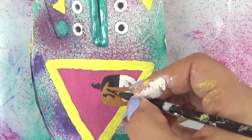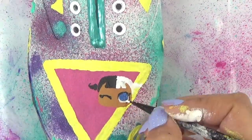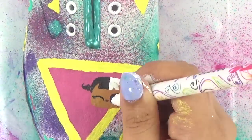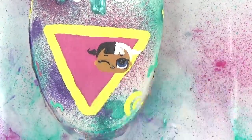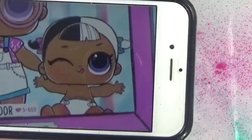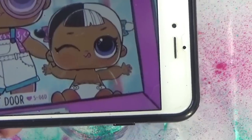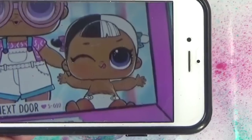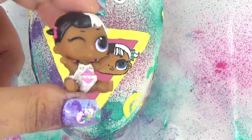Have you guys guessed her yet? If you're thinking Little Baby Next Door, then you are right! On her sticker she actually doesn't have an outfit on, but we know that Little Baby Next Door is one of the first little LOL sisters that has a full outfit on even before she color changes — so that's pretty new.